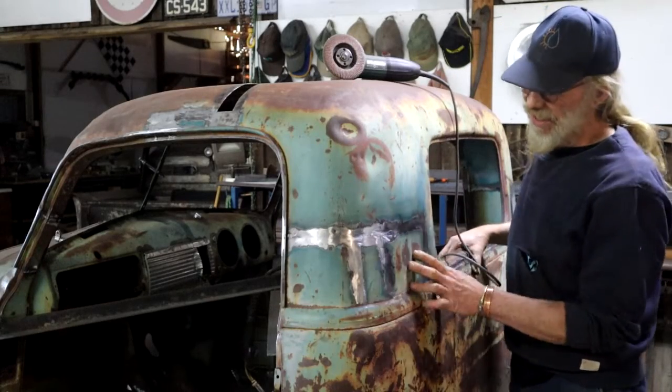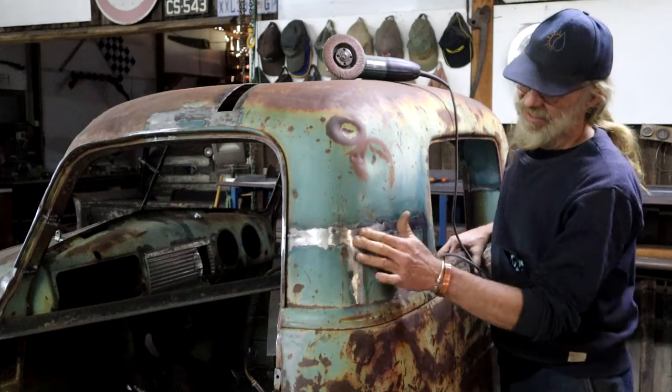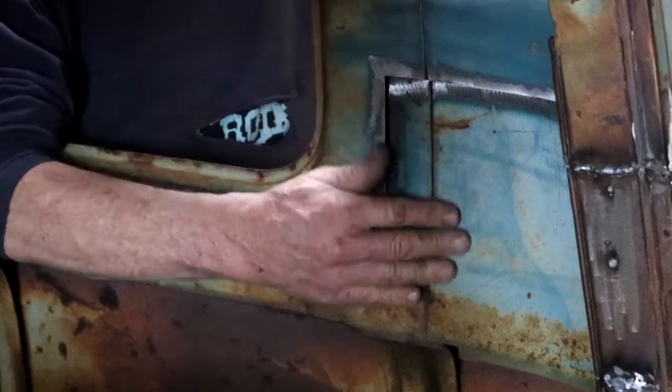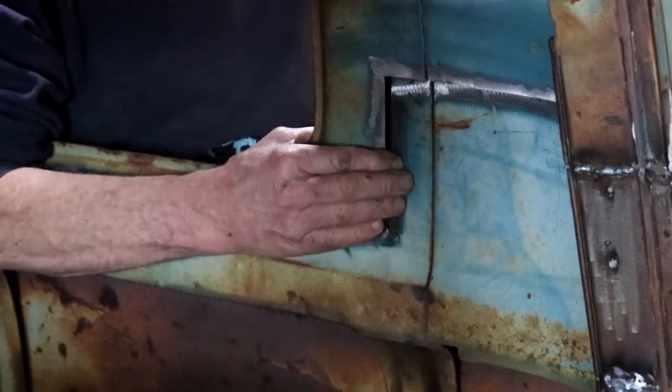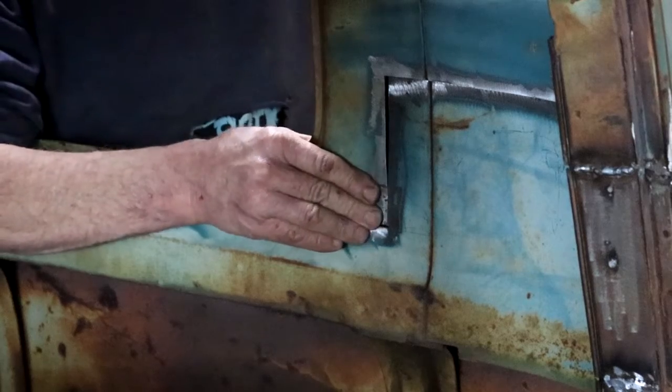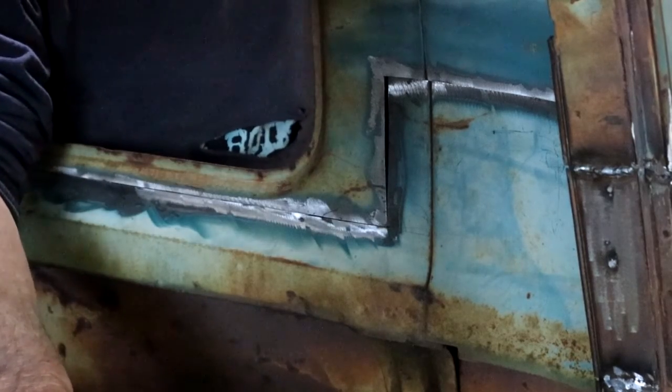Much later now, and I've got all the seams welded and ground. So we're getting somewhere. I've still got to do the ones here on the inside — but I'll tackle them only after I've got the internal bracing removed.